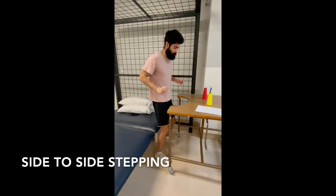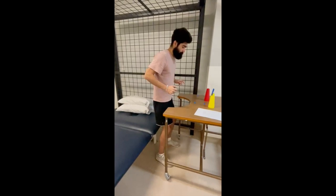In this exercise we were side-to-side stepping with minimal assistance. As you can see, sometimes I used my fingers on the bench just to help me keep my balance.